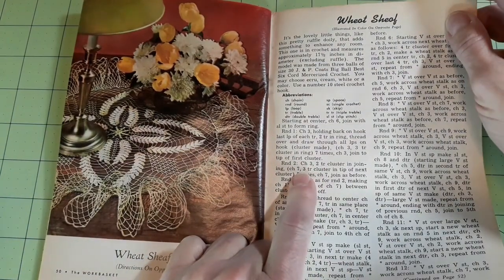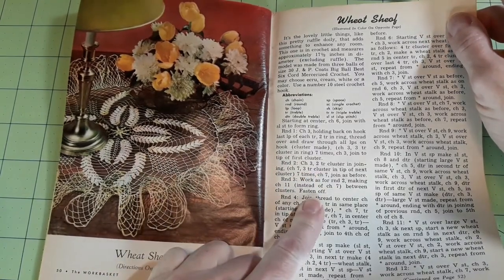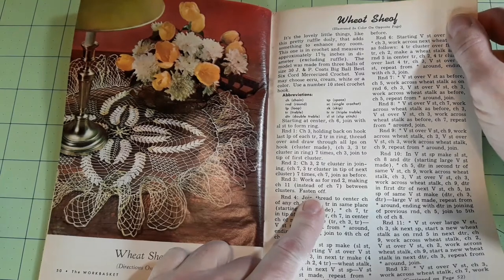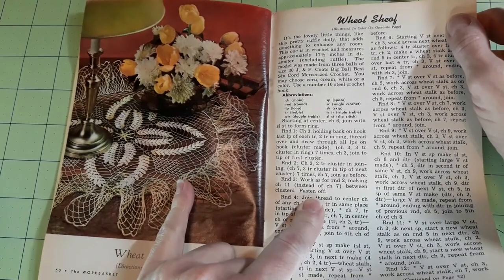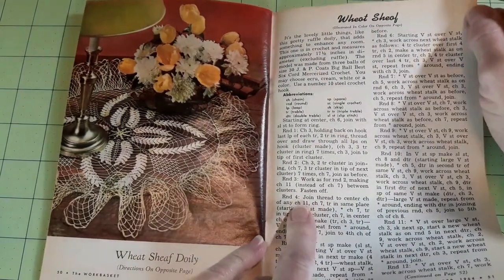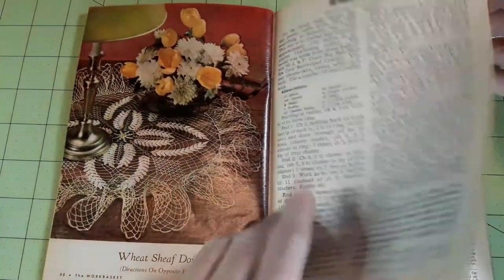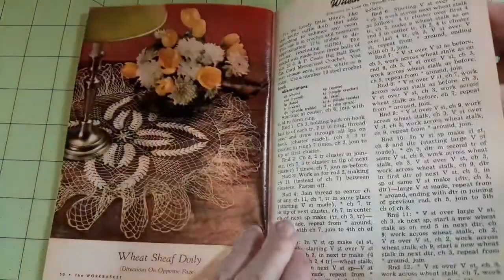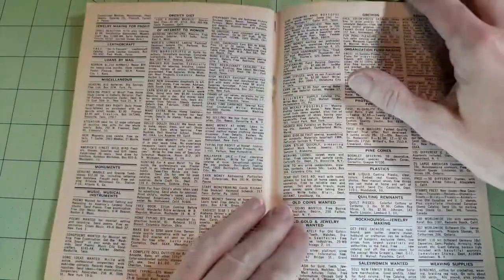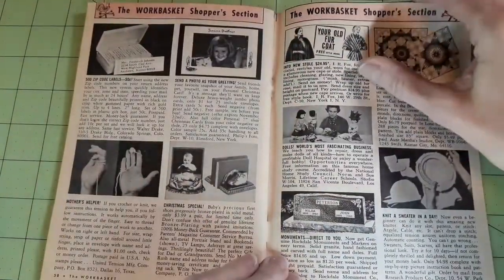Here's another color picture — wheat sheath doily. This is crocheted. The wheat sheaves are really cute. It's 17 and a half inches in diameter excluding the ruffle, so you don't have to put the ruffle on. I particularly like just the wheat part in the middle. More directions on how to do the wheat doily, and then it looks like we're into ads and the Work Basket Shoppers section.